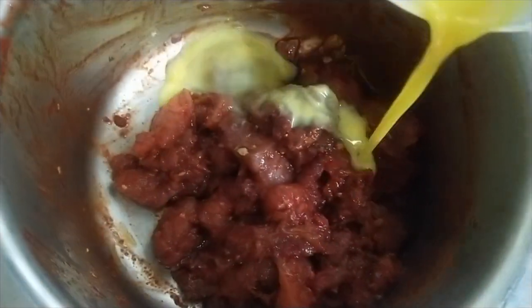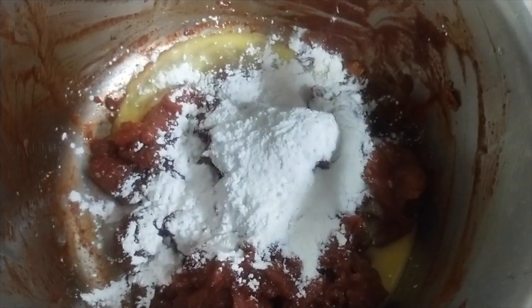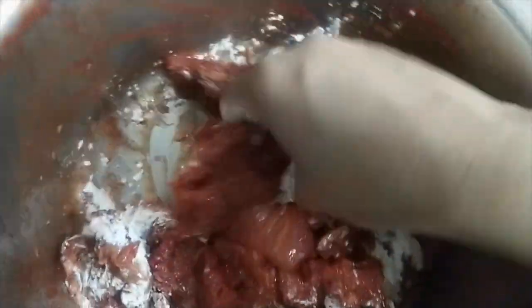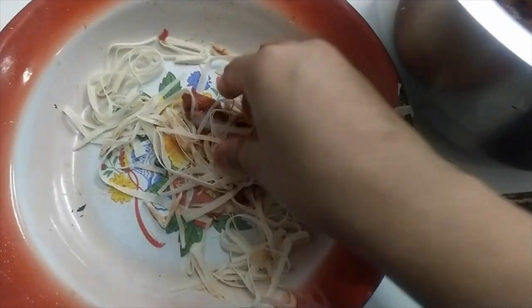We will add onion and corn flour and mix it well. An important tip is that you add the chicken and start coating it to make it crispy. Then add soya sauce.